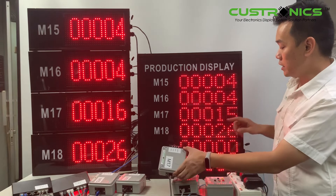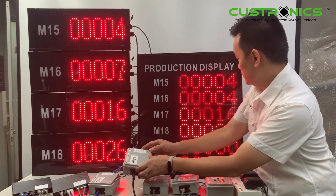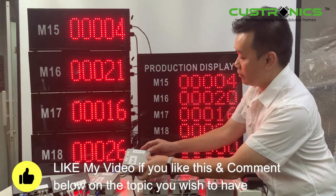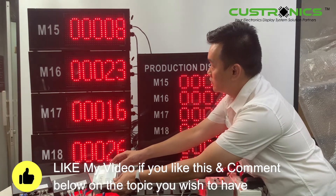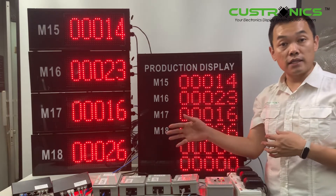This is M18 and this is M17. You can see the signal will be parallel. So keep on increasing — of course, the last one will be M15. Every line is basically connected to an individual sensor.